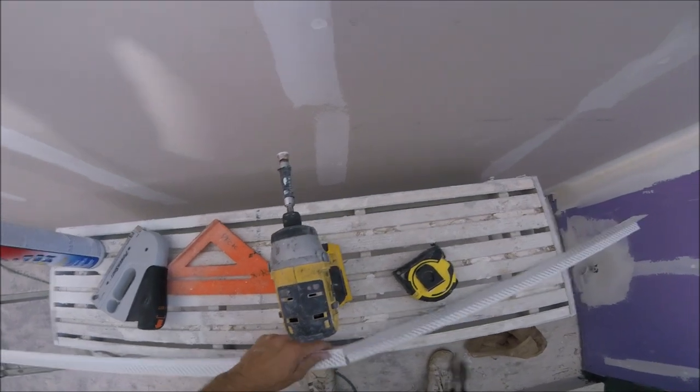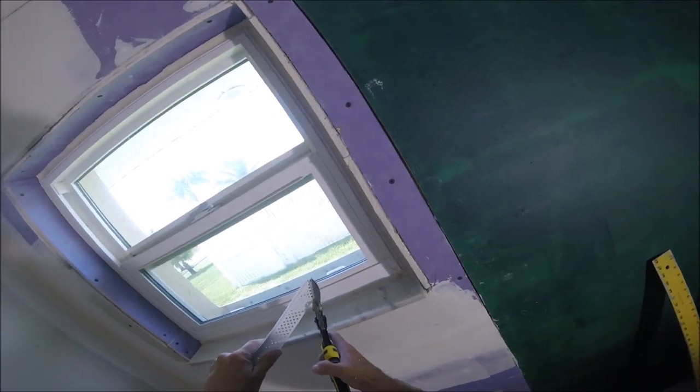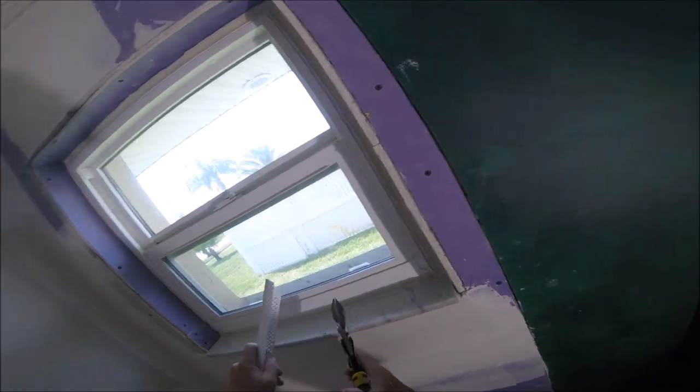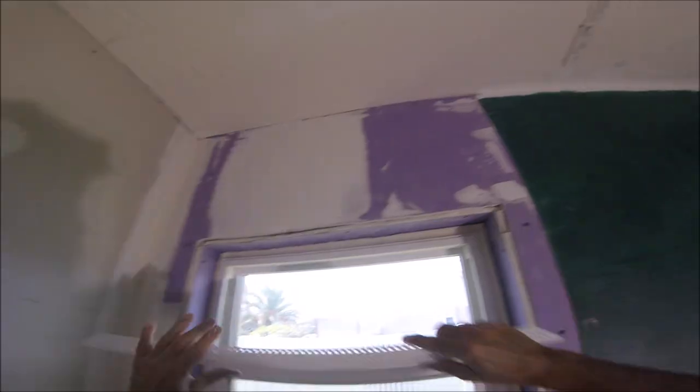So basically, I just got the rough measurement — 25 and 5 eighths. And now I'm going to go ahead and cut 45-degree angles on both ends of the corner bead. I found that that's a better way to do it than having the corners turn up when you end up screwing them in.